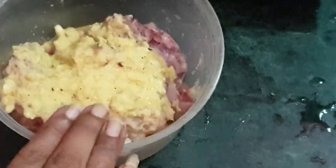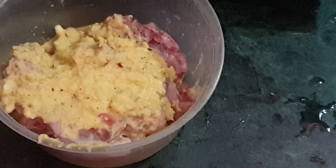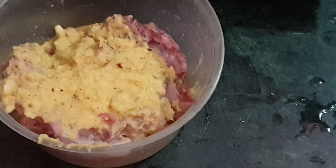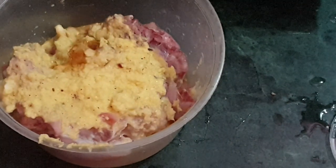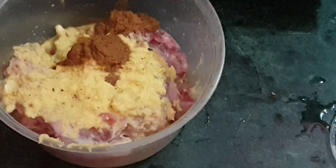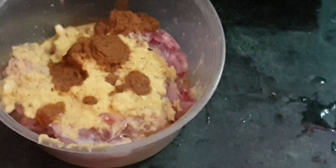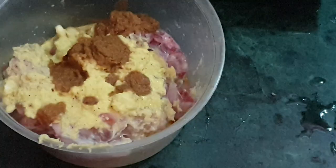Meal prepping is all about making your life easier, and I hope today's video has inspired you to give it a try. If you found this video helpful, don't forget to give a thumbs up and share with your friends. Comment below your favorite meal prep recipe — I would love to try them out. Thank you so much for watching, and I will see you in the next video. Bye!